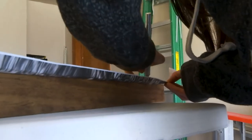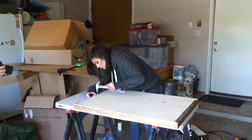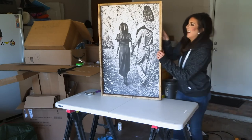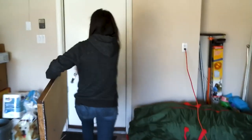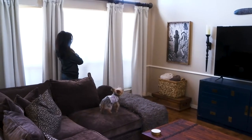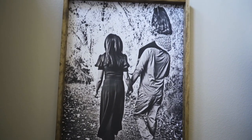Probably overkill. Then I just trimmed the excess paper with an exacto knife and attached a sawtooth hanger to the back. Beautiful. I'm so happy with it.